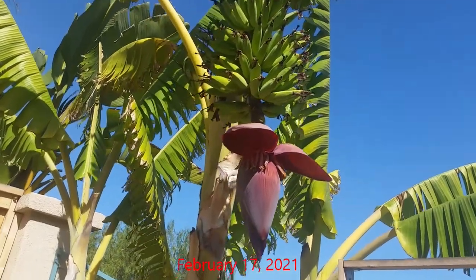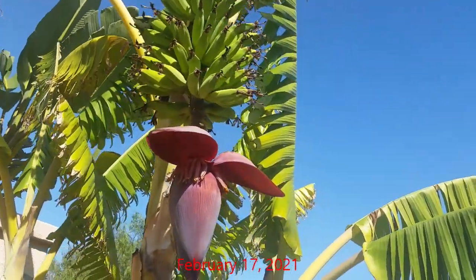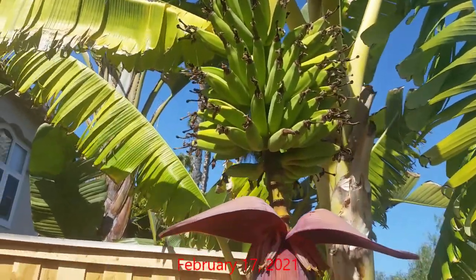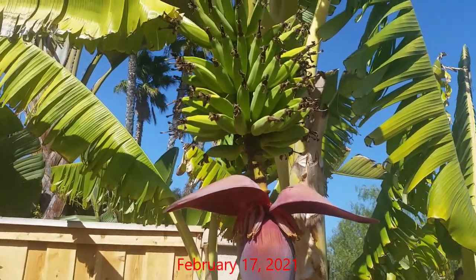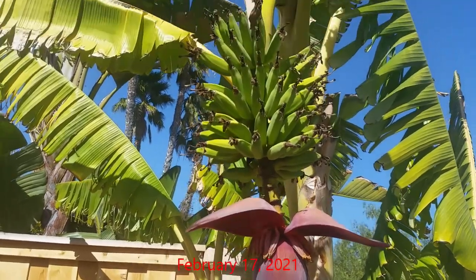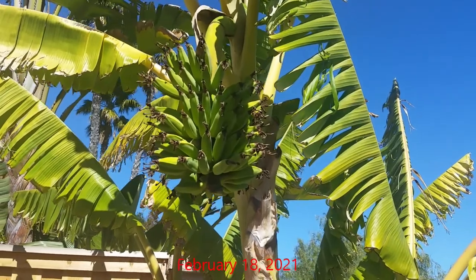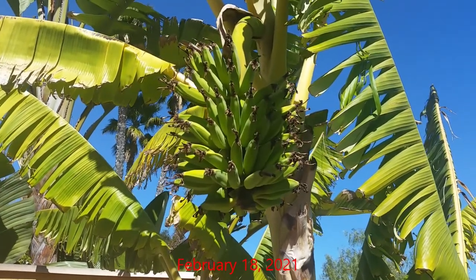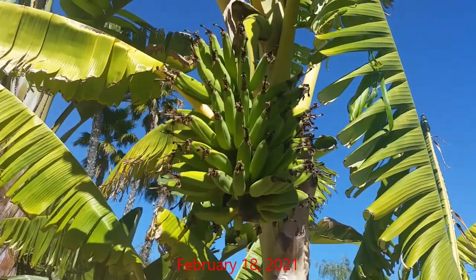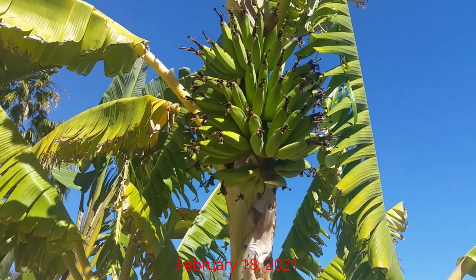By mid-February the flower bud was reaching the end of its production cycle and began to produce smaller, inferior-quality bananas. As you can see, the newly forming bananas towards the bottom of the flower bud are lighter in color and just don't seem to be developing well. Since the plant appeared to be at the end of its production cycle, I decided to cut off the flower bud. By doing so, this would force the plant to focus its energy on developing better-quality fruit.